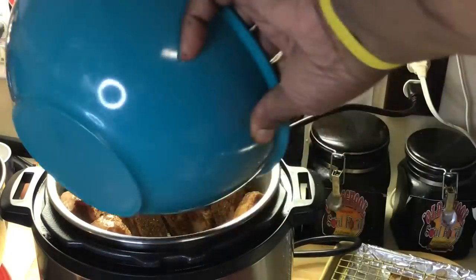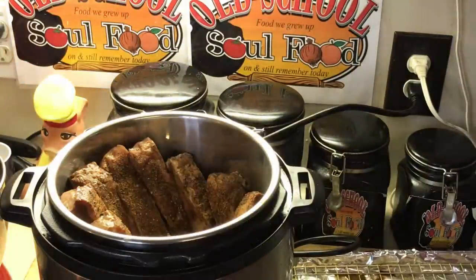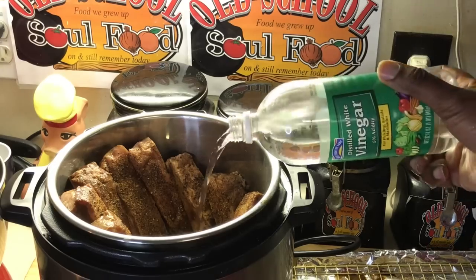Put the rest of the Worcestershire sauce right there in the middle. Put a little vinegar in here — you don't have to do this, I just like the vinegar to kind of tenderize them up. Just a little bit of vinegar in there, not much.